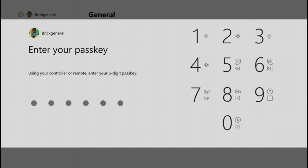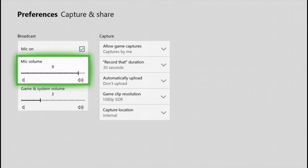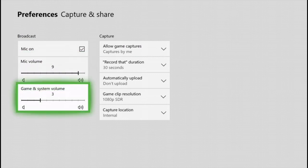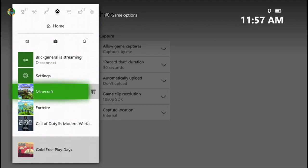Before you actually do this, you're going to want to go into your settings, your capture settings. If you want to record your own voice, you're going to need a mic. There's a bunch of settings here if you want to make sure your mic is on, and you can set your microphone and game system volume. Nine and three is my setup and I think it works great for shooter games. If you have quieter games or want your voice quieter, you can switch it up. Then just go back to your game.